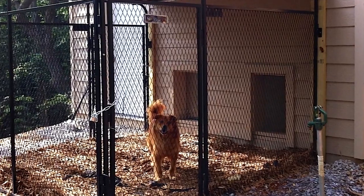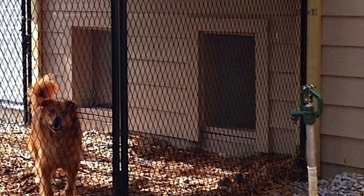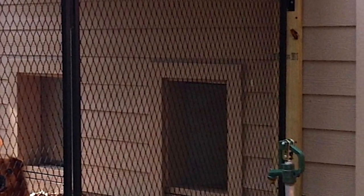If you're reluctant to attach directly to the house or garage, 2x6 posts can be set into the ground next to your house. The kennel can then be anchored to the posts instead of the nice exterior of your home.